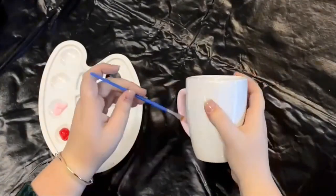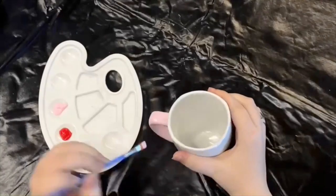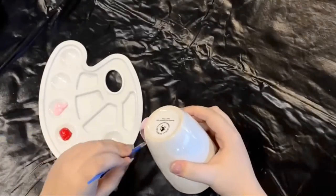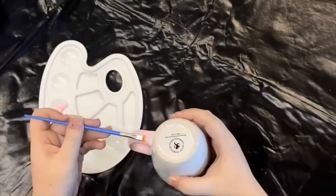I already went ahead and cleaned the mug to ensure that I have a spotless surface to work on. Once the mug is dry, you can start by painting the handle of the mug with pink. It's best to work in thin layers — allow several minutes between layers, or else the paint will lift, as I learned while painting my second layer.